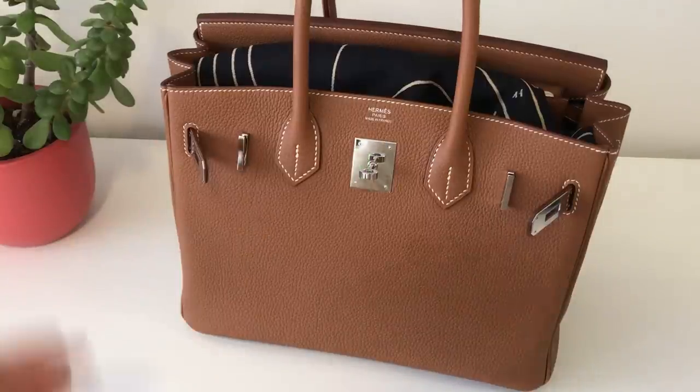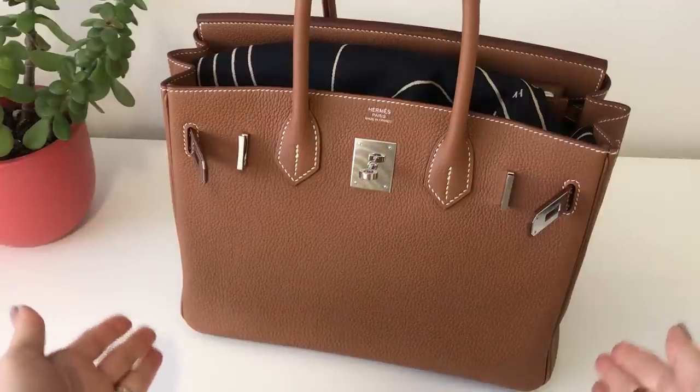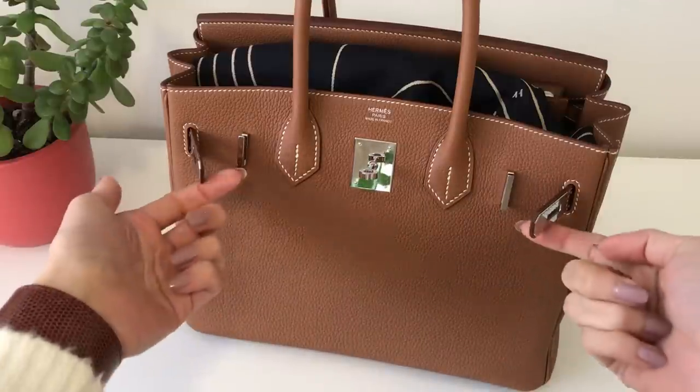Hi everyone! Welcome back to my channel. This is a what's in my bag video with my Birkin 30 in the Gold Togo with the Palladium hardware.